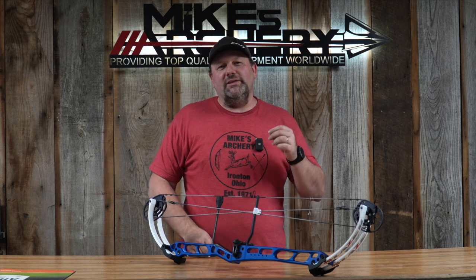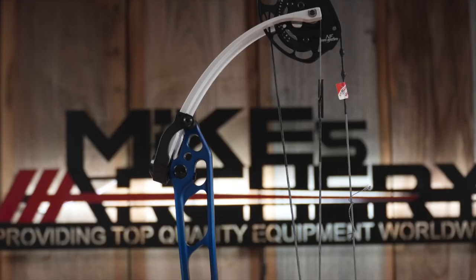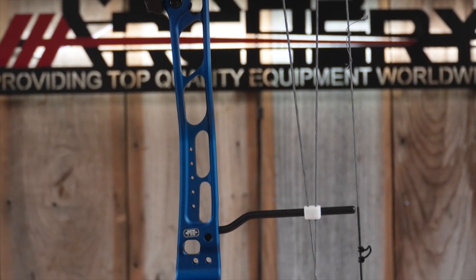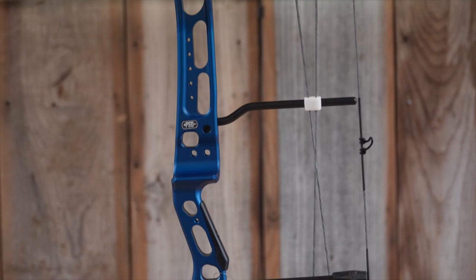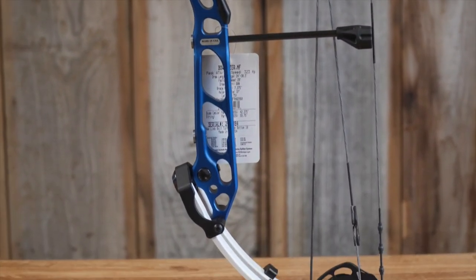Welcome back to Mike's Archery, and today we are looking at the 2024 target lineup from PSE. We have got their new Laser target bow for this year. It is a slight redesign from last year's Laser, with just a couple of tweaks and changes to bring it up to speed with some of their new technology.